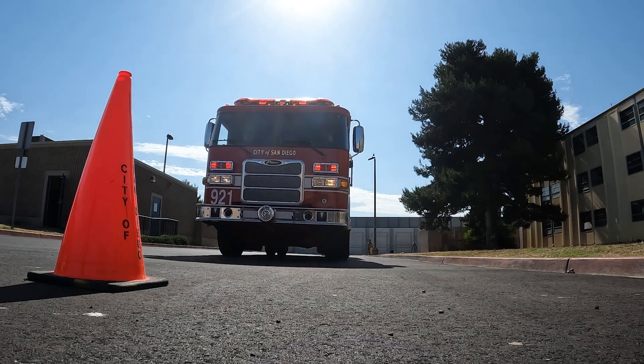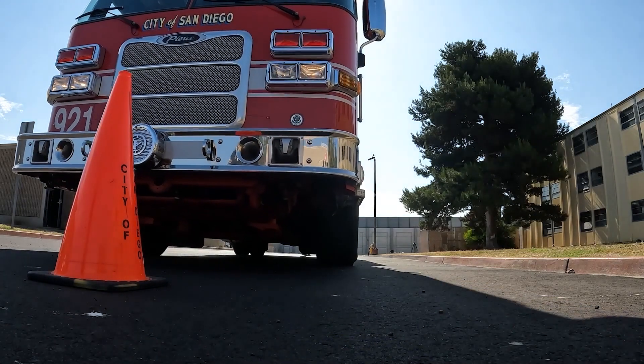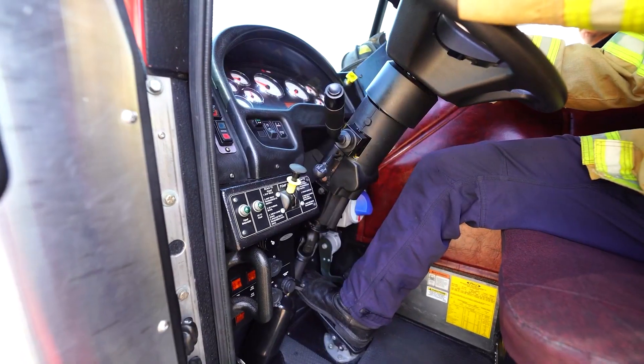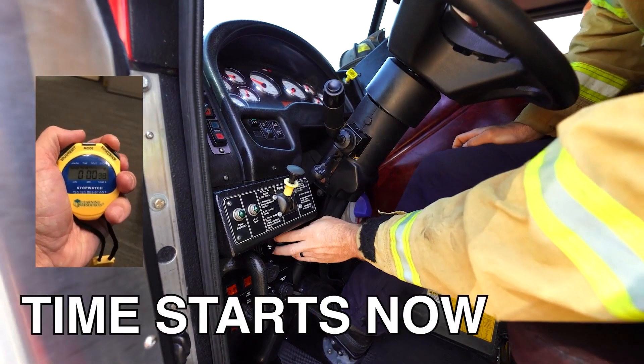Cross hose over the incident or other side of the road only in front of the incident location. Spot apparatus within three feet of cone. Set both parking brake and front brake. Time starts.